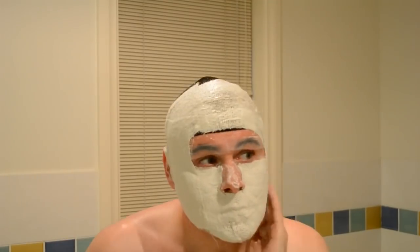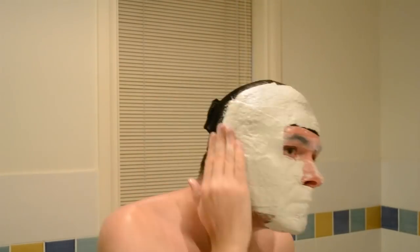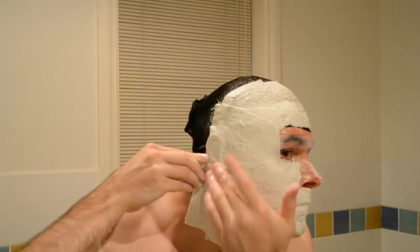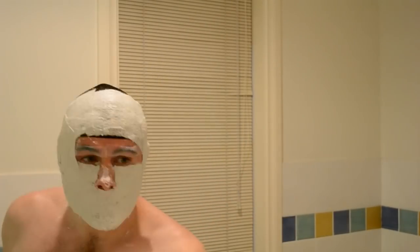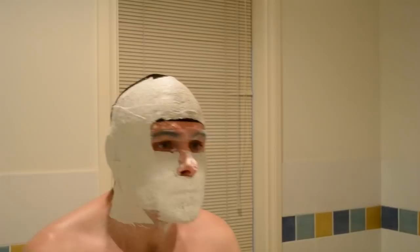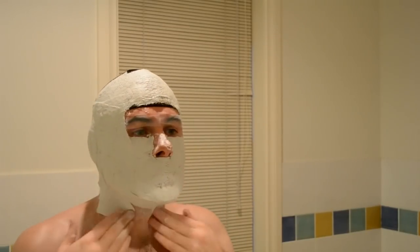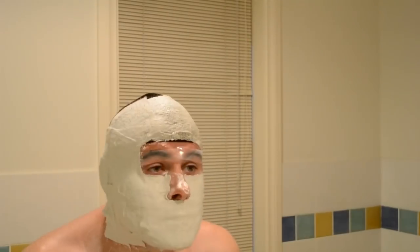You can see this stuff dries pretty quickly. I'm just doing the front part of my face so I can pull it off. Of course, you don't want to go too far back because then you'll get your head stuck in it and you'll have to rip it off.